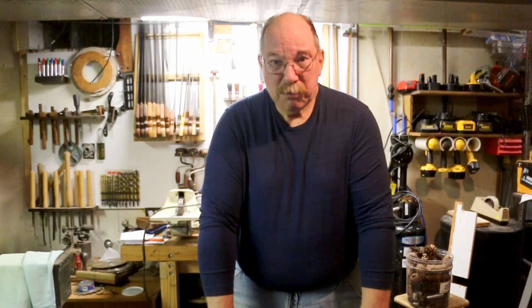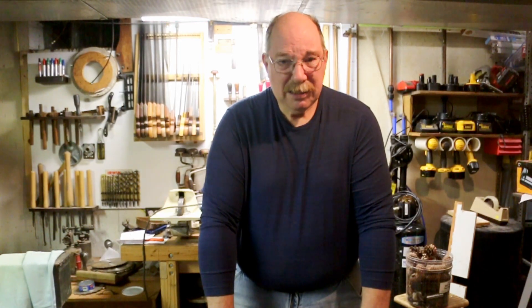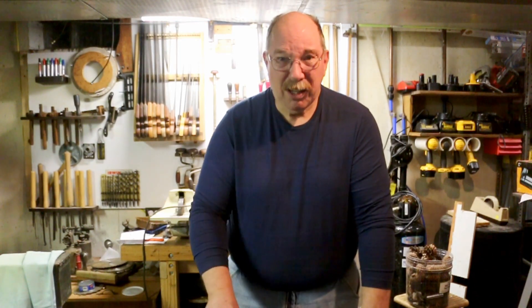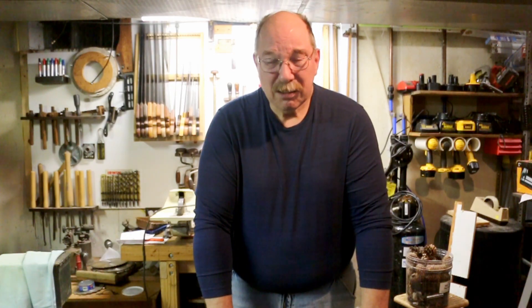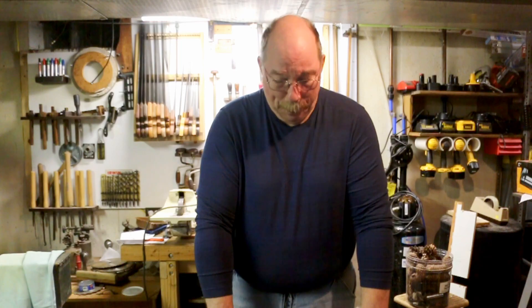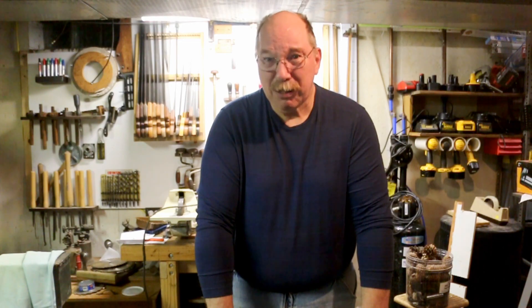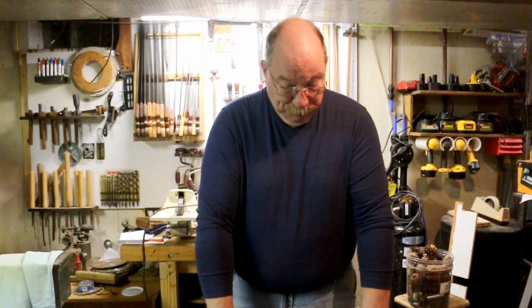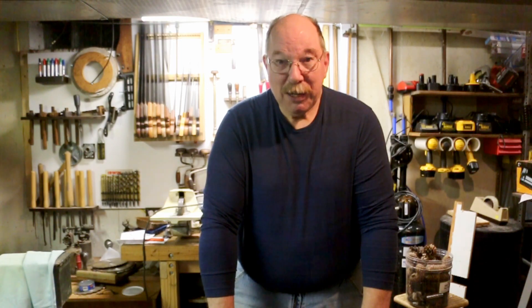And some metric taps, and I'll probably be picking up more metric taps as time goes on, when they're starting to enter the antique tool and garage sale market. They've pretty much penetrated everything — all the way down to the point where somebody has had them long enough to die with them. So that's my garage sale find for today.